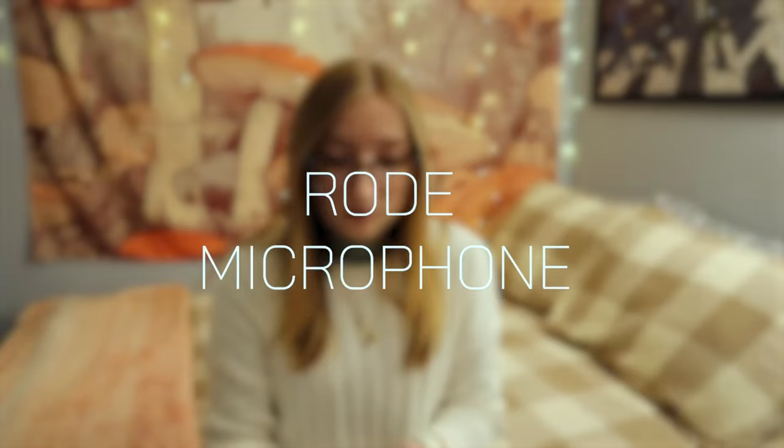I just spent like 10 minutes trying to figure out how this worked. I was so prepared for this to be so good. This is a tiny microphone, but unfortunately it doesn't work. I was so excited to sing into it. I did similarly get this Rode Video Micro 2, which is currently hooked up to my camera right now, so we'll see if the audio is better than normal.